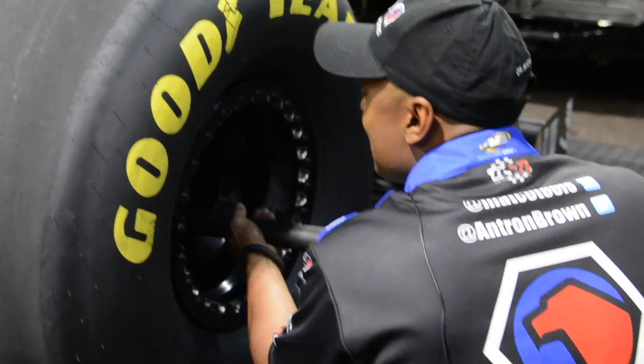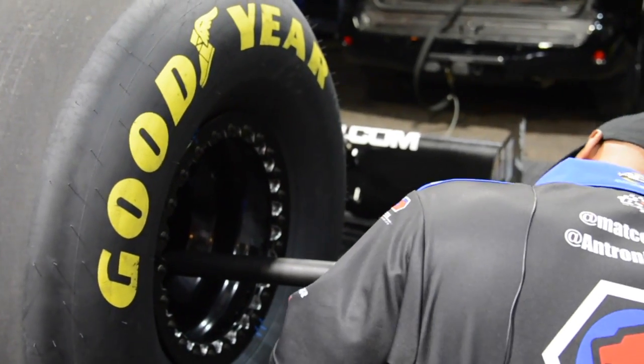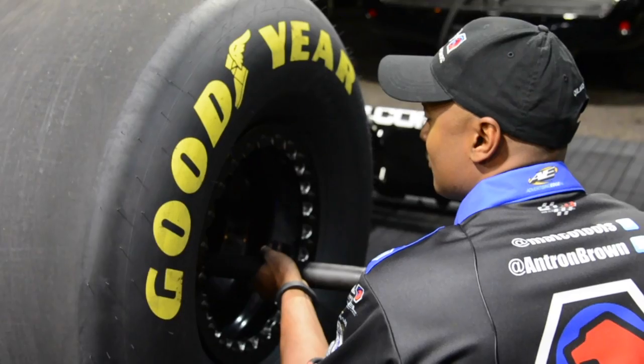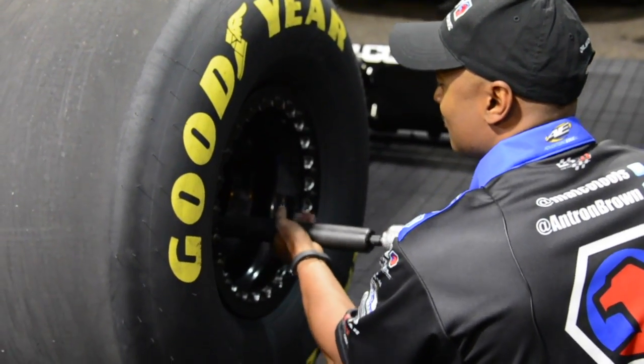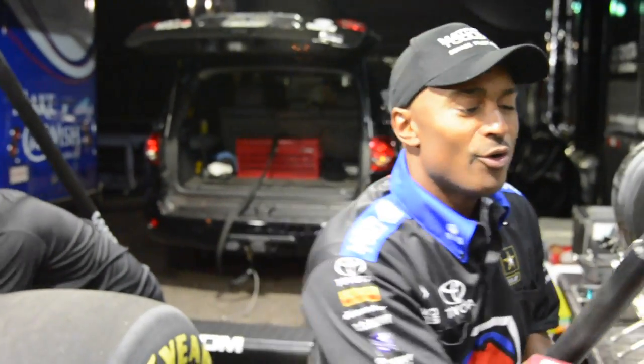We have lug nuts in our top fuel car about 200 foot-pounds installed. I'm going to pop that bad boy off. Off in a snap for a 3.8 impact gun.